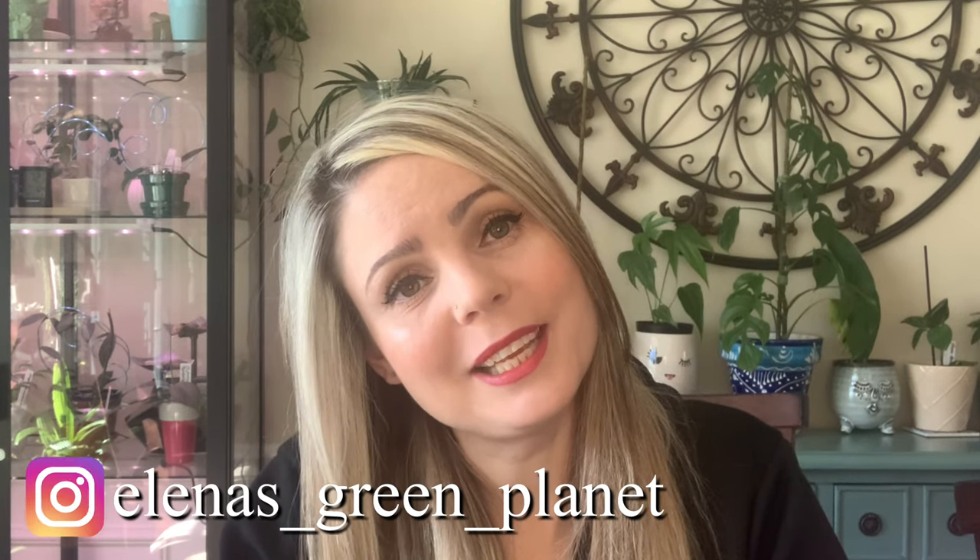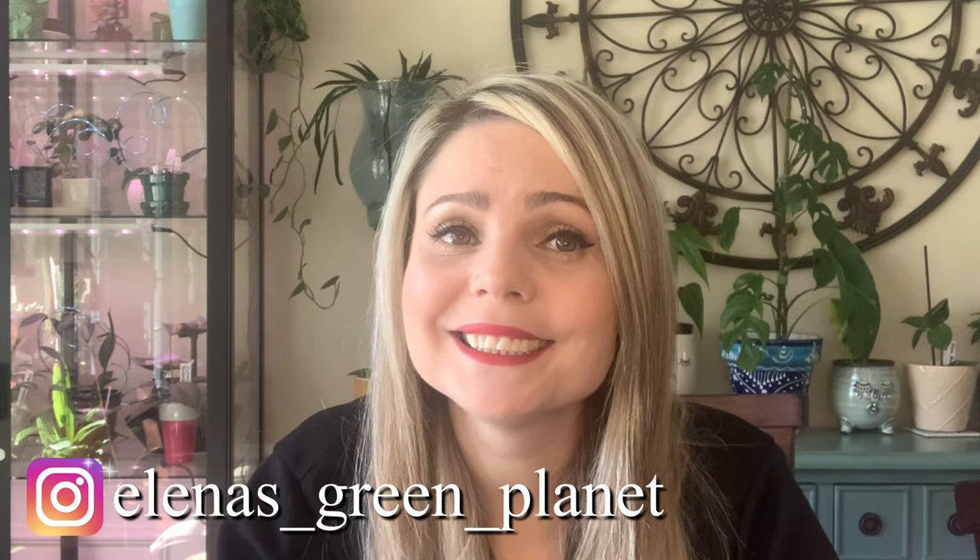Hi guys, welcome back to my channel. If you are new here, my name is Elena and I hope you guys are here to stay. Today we are going to be talking about root mealybugs. Not my favorite topic, I gotta tell you. I wish I never had to talk about it — I was already bombarded enough with pests this year.